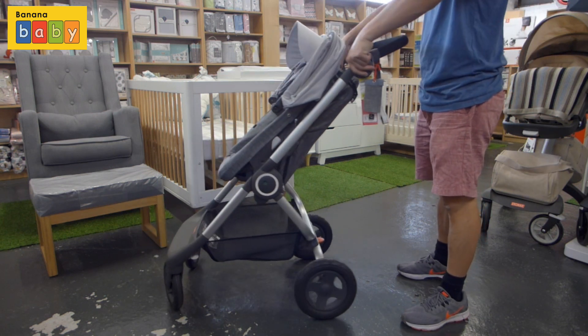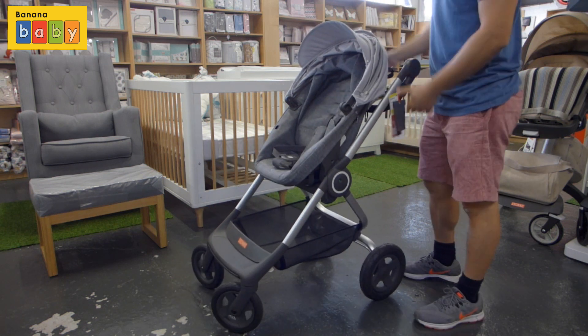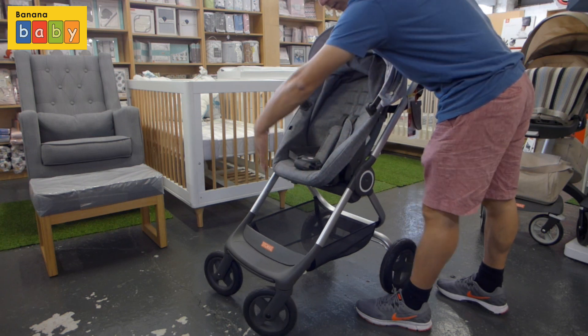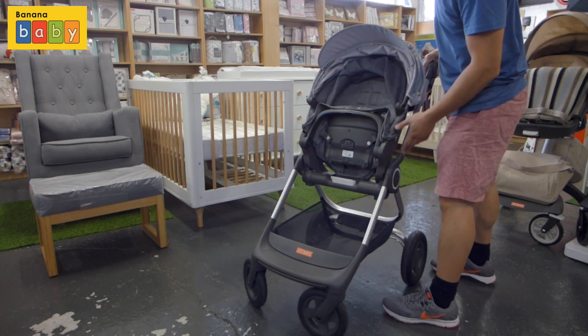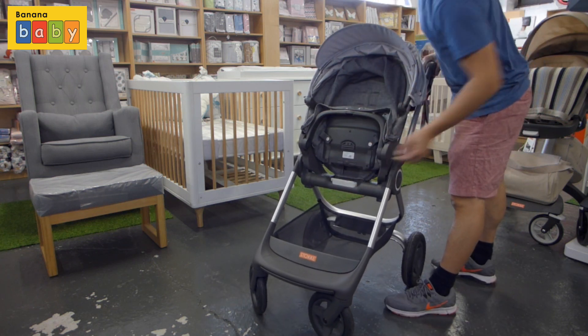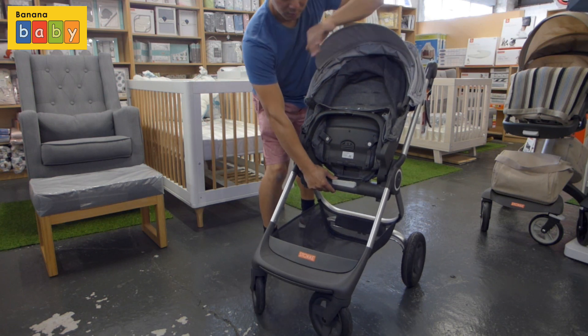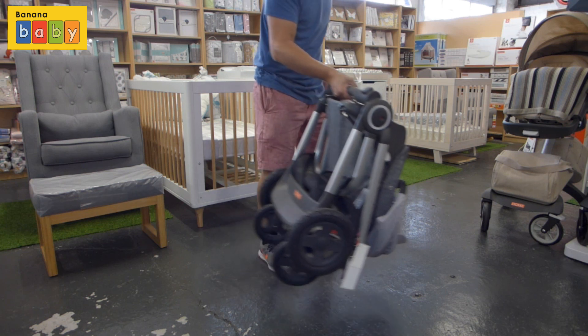Now let's fold this stroller. Have the adjustable handlebars flip down, then you just need to flick the seat up — no buttons or anything, just use a bit of pressure. This will expose the locking mechanism: that little silver thing in the middle of the axle — you need to flick it to the side and then push it down, and that's it. It's folded.